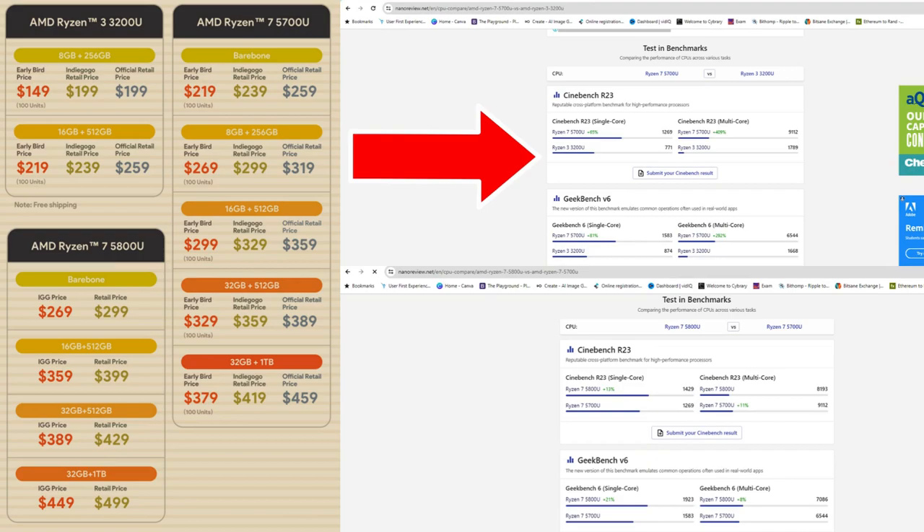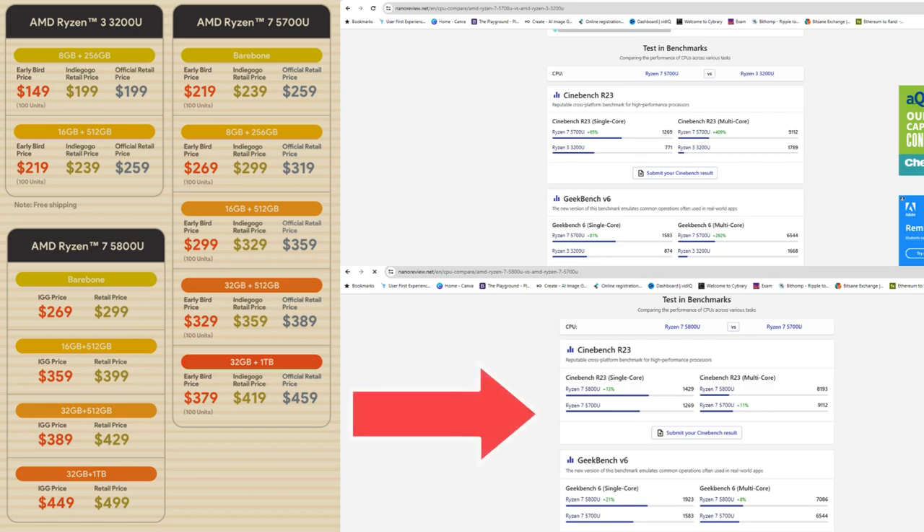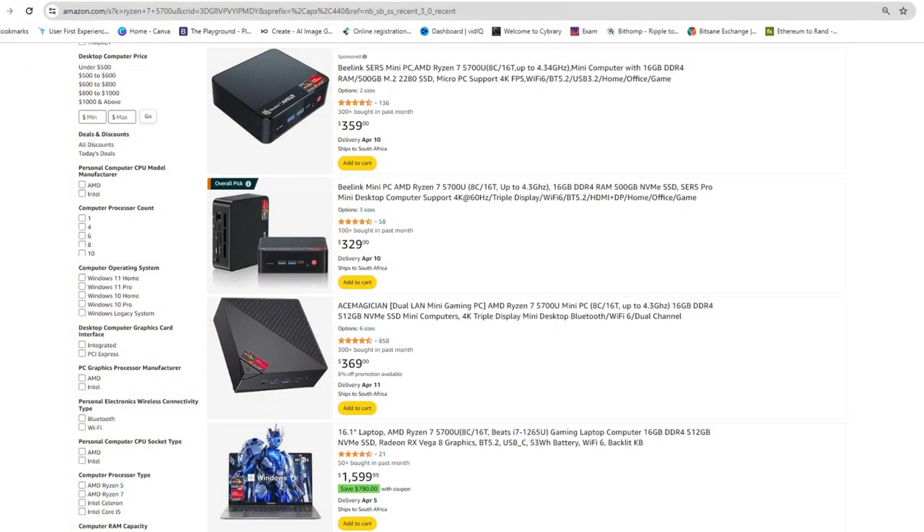Just going on the specs difference, there will be a significant performance difference between the 3200U and the 5700U unit, which justifies the price difference there. The 5800U will most probably not produce significantly better performance in my opinion, so the sweet spot to buy is the 5700U unit. The price is pretty competitive even when comparing with other mini PC alternatives, and it certainly beats what you would pay for a laptop with the same specs. Considering all of the above, this unit is definitely worth the price tag.